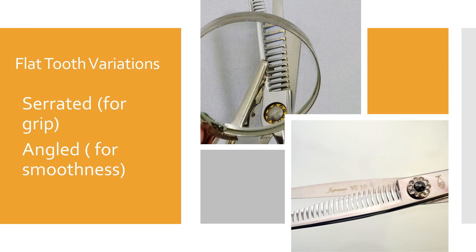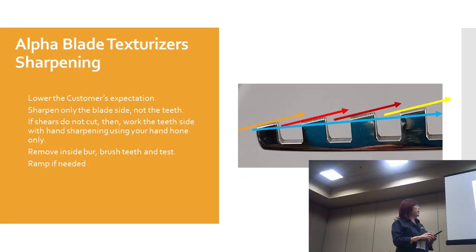Here are some other examples of flat-teeth shears. This one here has micro serrations on the teeth — the teeth are flat but angled. I still consider them flat because there are no V's in them. Now another one with flat teeth — have any of you seen that one? That's the Rusk Alpha blade. I hate those. There are a couple up here I hate.